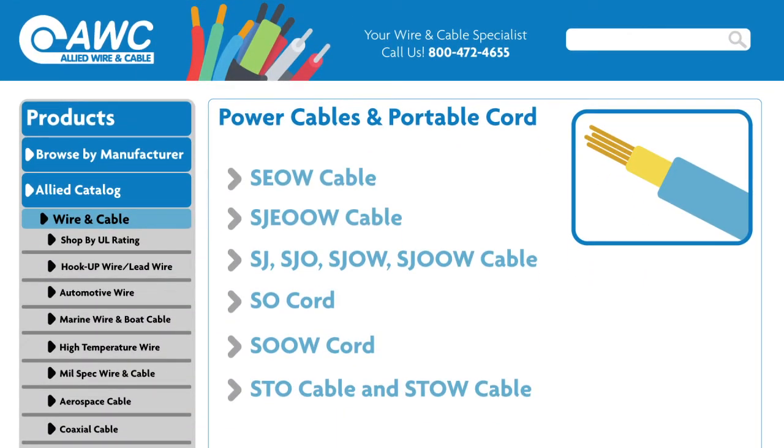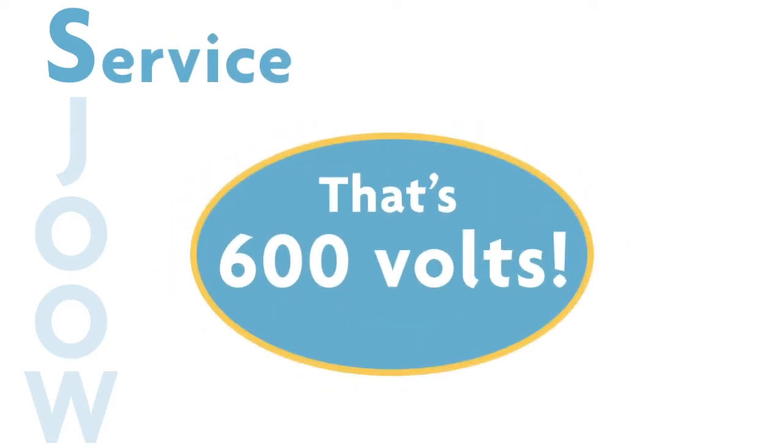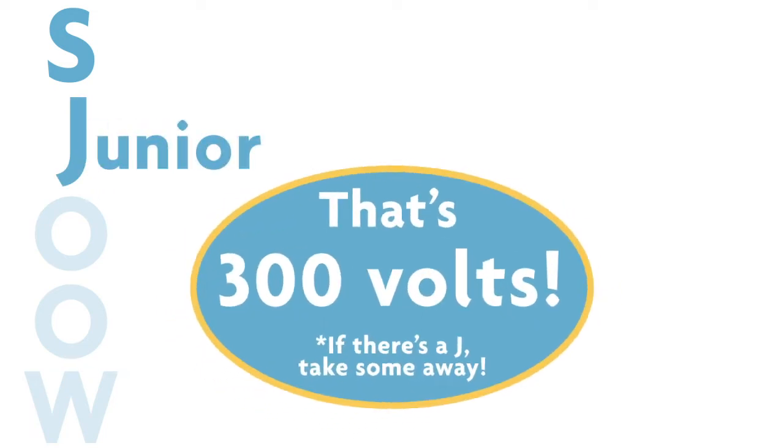Portable cord product names usually consist of a series of letters. Although they don't look like much, these letters can tell you a lot about the characteristics of each cable. Each name starts with either S or SJ. The S stands for service and indicates the cable is rated to 600 volts. If it's followed by a J, however, it's a junior service cable and carries a 300 volt rating.